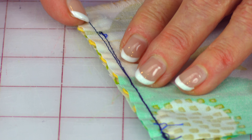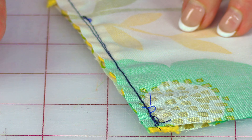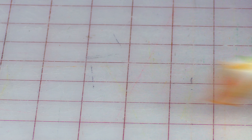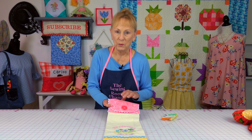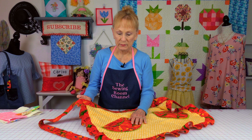Then put your other fabric on top — remember, pretty sides together. Once you've stitched it on, you've got a stitch line on the back. So what I do is turn it over and stitch right over this same stitch line. And then when you're done and you open this up, you have this result.